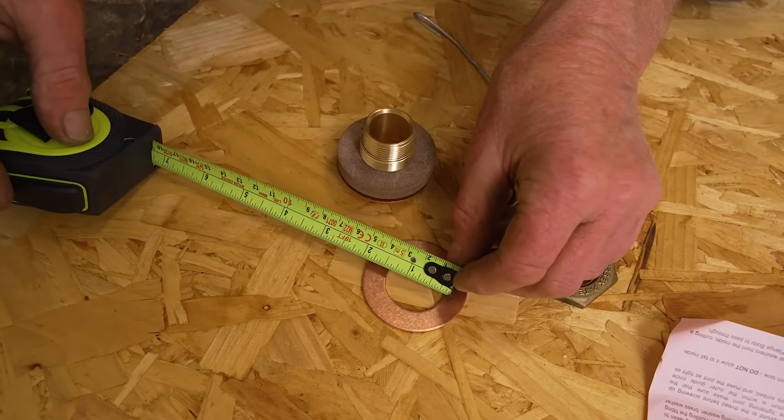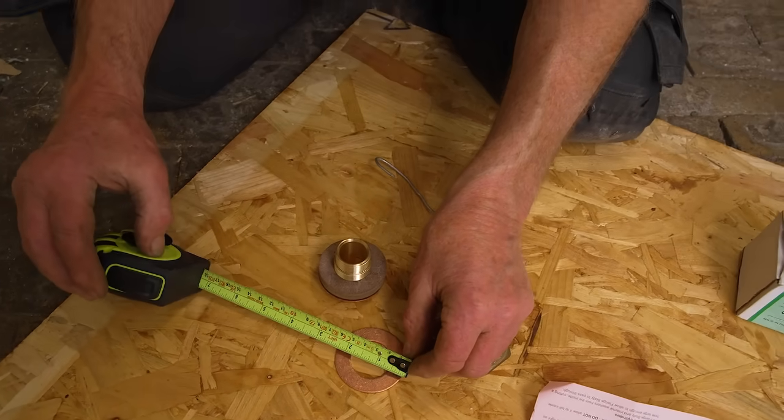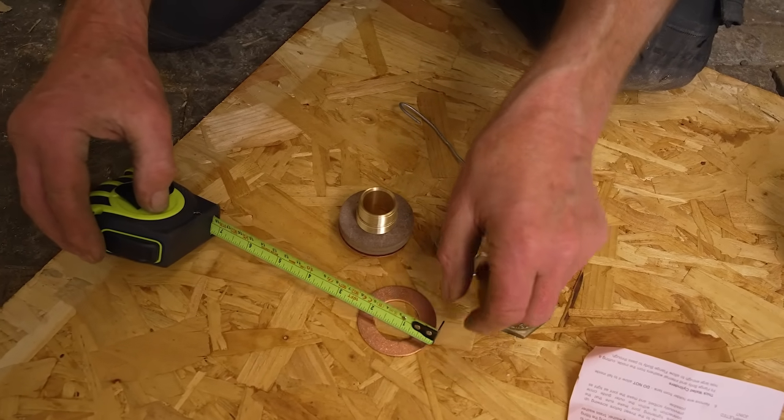The instructions say we need an inner hole of an inch and a half - and if you look at that, that's just slightly over. And then on the outside, we need one of two and a half inches, and you can see that's slightly outside of there.